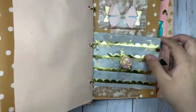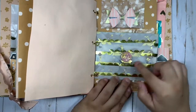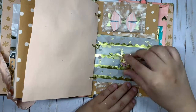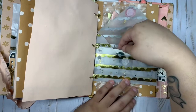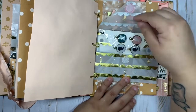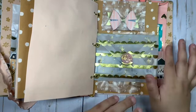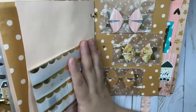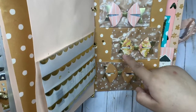Then this one is another vellum envelope — I added some gold and also added it on the wax sticker. Inside I'll be gifting her some charms from the collection. This page I made her some bows and added gold thread in the middle.